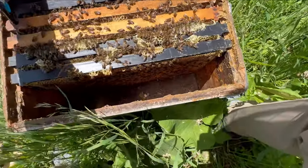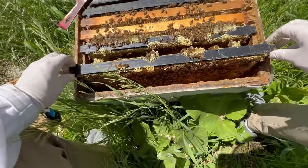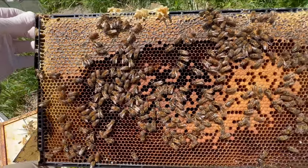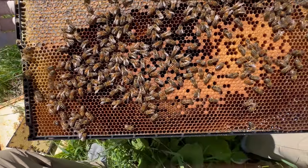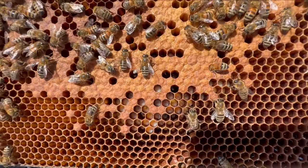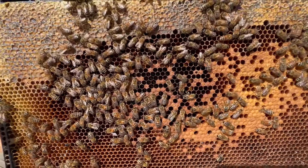Here we see what is clearly the first frame of brood. Let's take a closer look at that. I do not like that brood pattern. I do not like the darkening of those cells. And it looks like those larvae are less than the kind of creamy pearly white we should expect at this point.